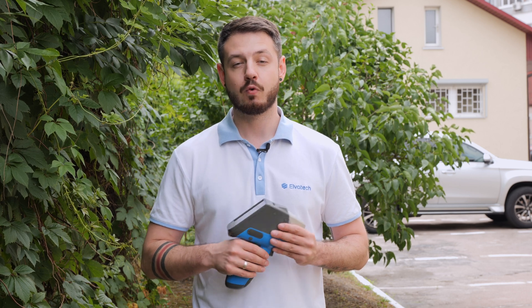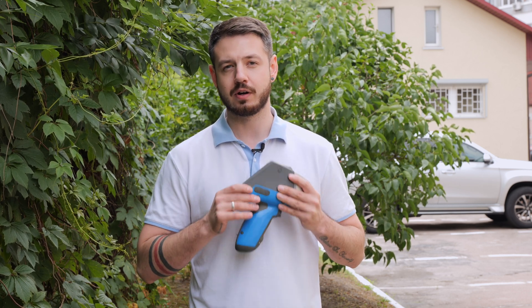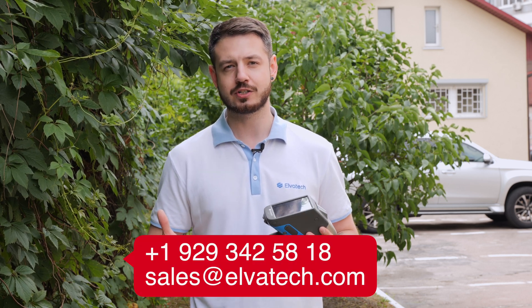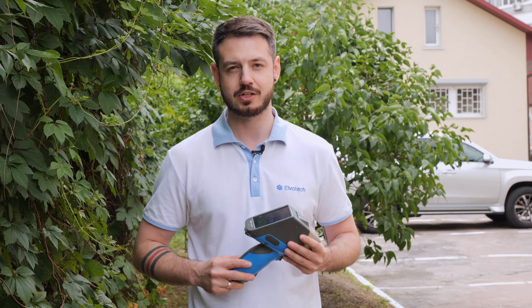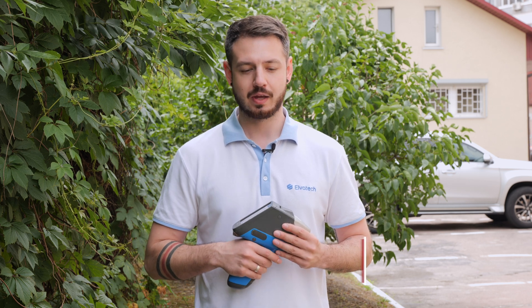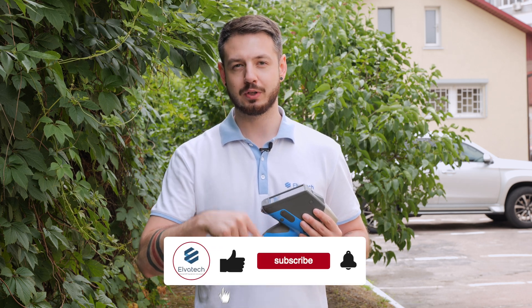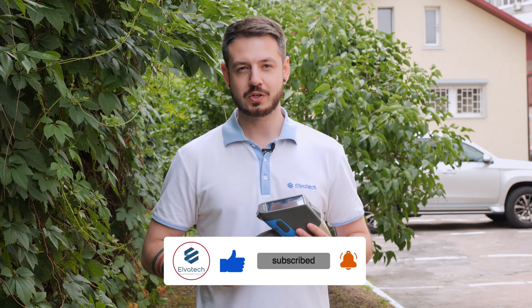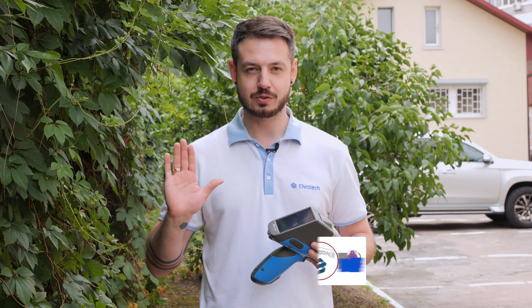Thank you for watching this video and staying with us today. For more information on soil analysis and using XRF equipment, you can contact our sales department using the email addresses or just call us for more information. Don't miss out on our new videos — just subscribe to our YouTube channel by clicking the subscribe button below the video. Thank you for watching. Stay tuned and see you soon.